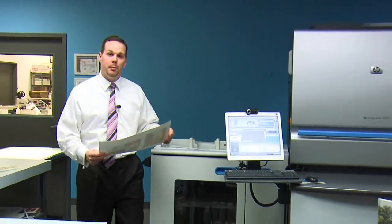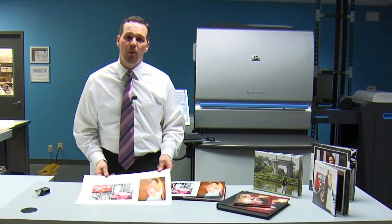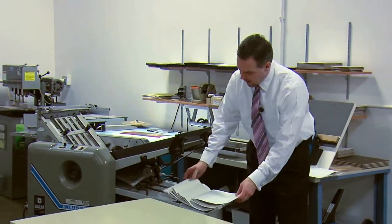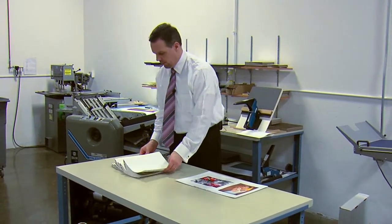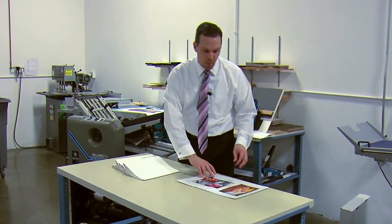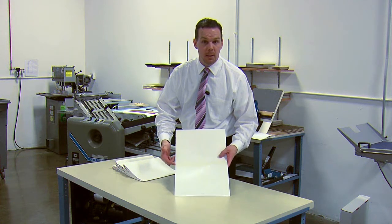Once you've printed the job simplex and collated on press, you can walk the substrates over to your finishing department and start the assembly. As you can see, we ran the panoramic paper through our folder collated. The interesting part about the panoramic paper on the cohesive side are fold marks indicating where the center of the sheet is. You can use this to help set up your folder.